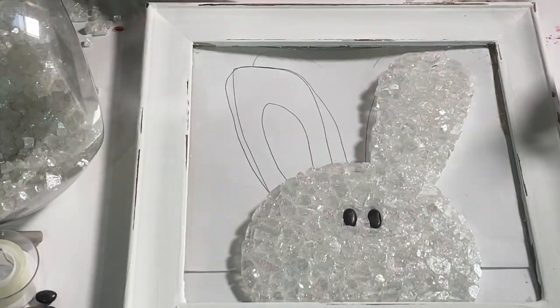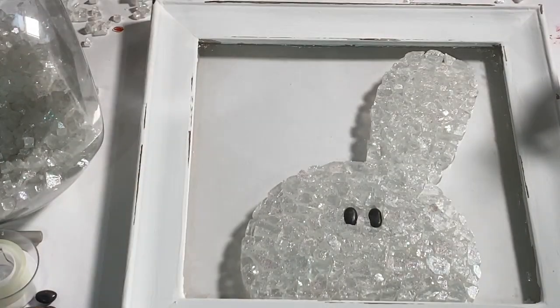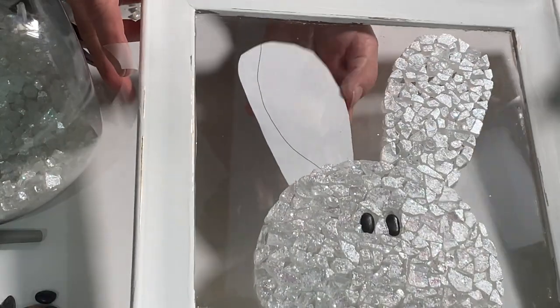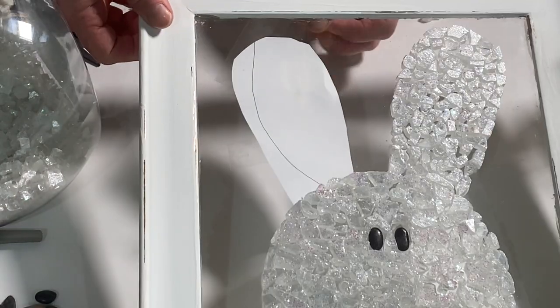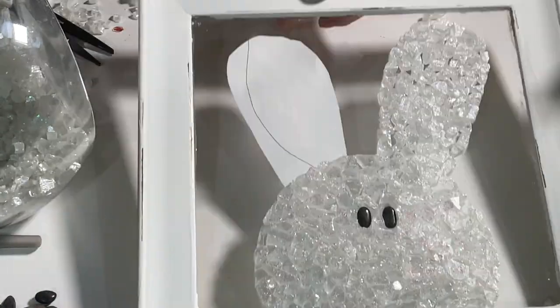After I finished one ear, I wanted the other ear to look just like it, so I cut out the outline for it and taped it underneath — because the second ear I drew didn't look like the first one. Like I said, I'm not that great at symmetry or drawing, so I just taped that under there so that both ears looked the same.